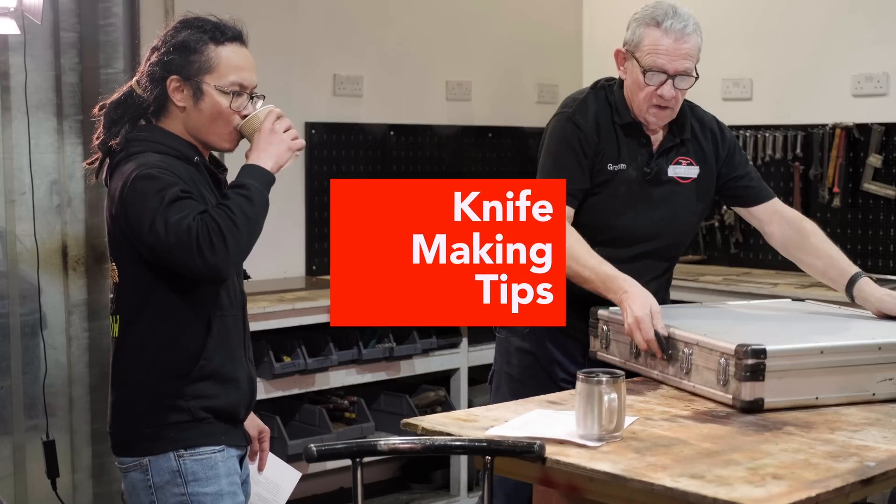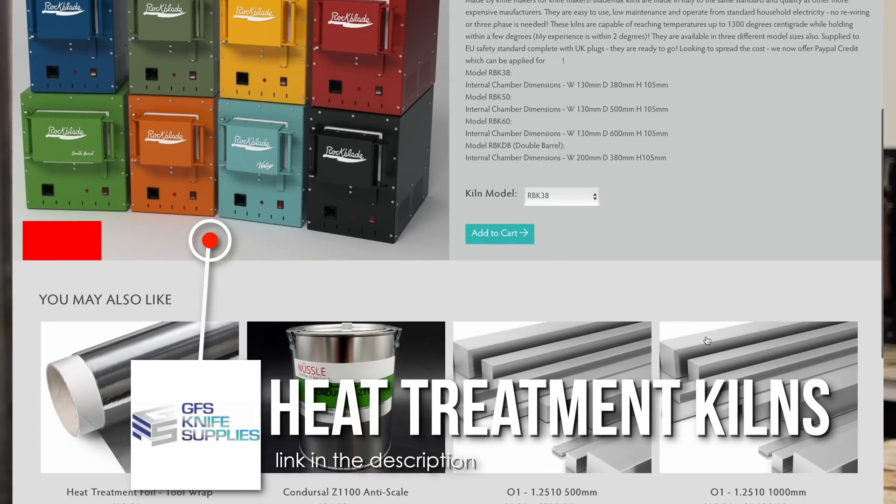These are the ways you can get around it if you haven't got a proper heat treatment oven. Proper heat treatment ovens are not cheap — you can spend a couple of thousand pounds on them — but you've got to get that temperature right.